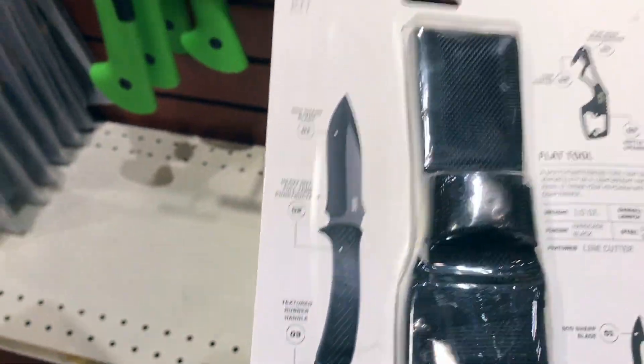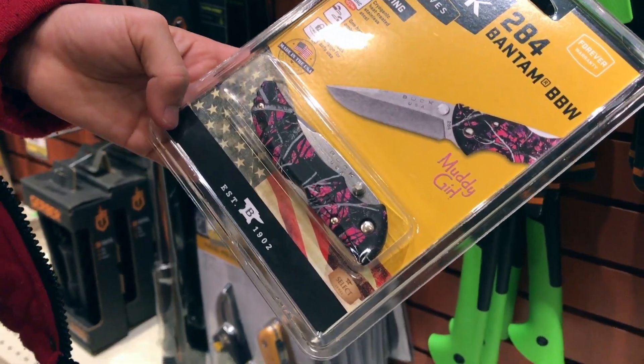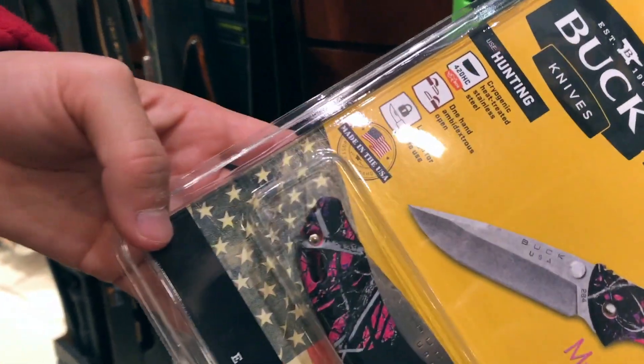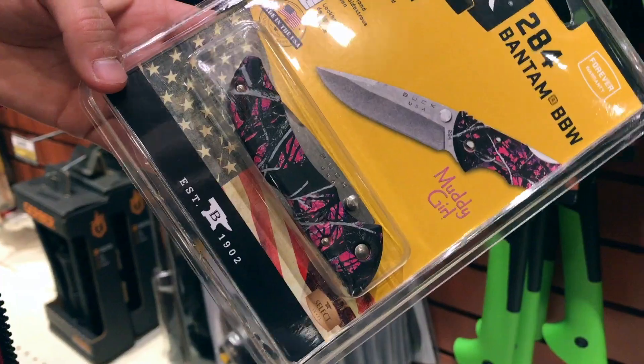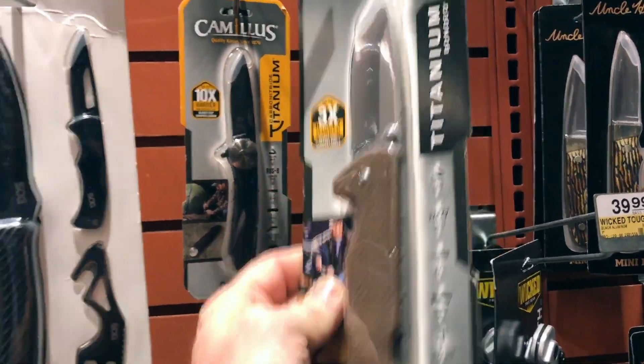That's nice — this is a nice one. Look at that — that's a Buck 284. Where's that made? Made in USA, right there. That's pretty — they have some really nice designs. SOG's a little bit more aggressive though. Camillus has a lifetime warranty though.